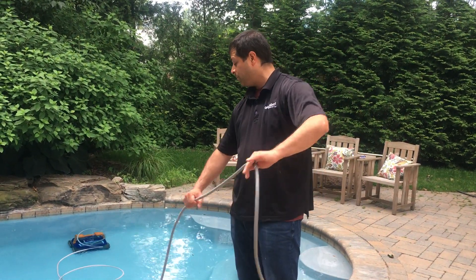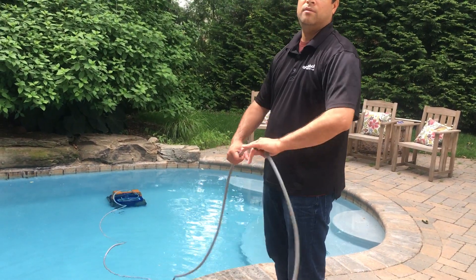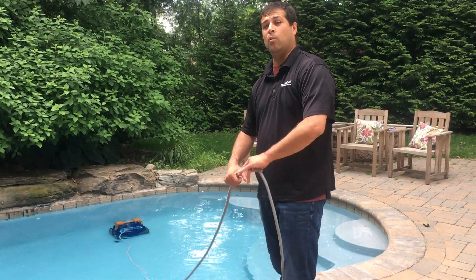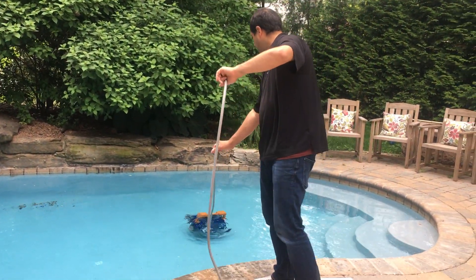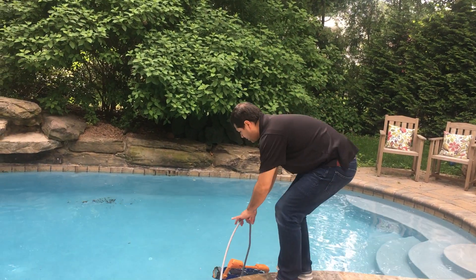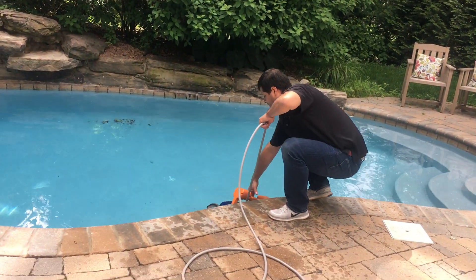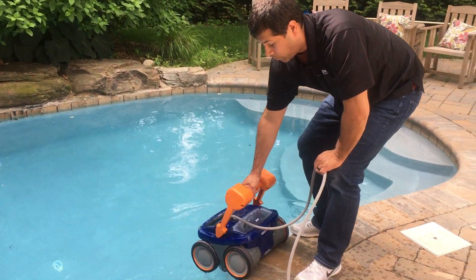This way we're not going to damage the cable at all. The goal is to get the cleaner to the edge of the pool so that we can grab it by the handle and remove it. Once the cleaner starts to get to the surface, gently pull it up, grab the handle, and remove it from the pool.